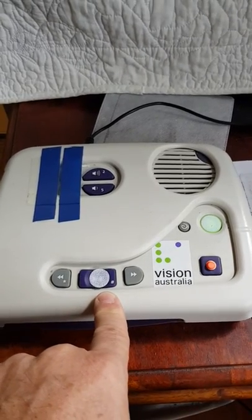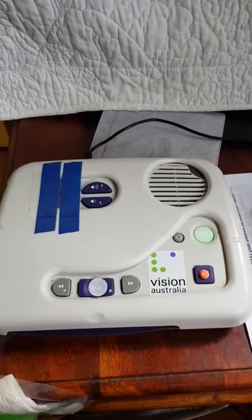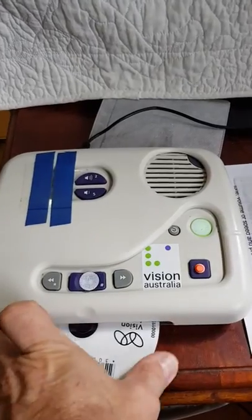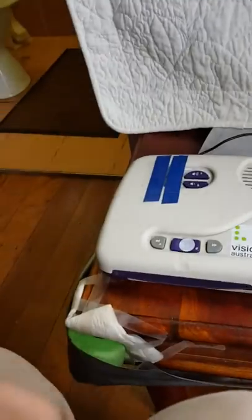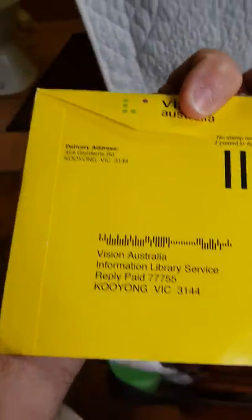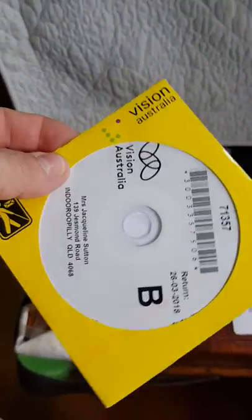When Jackie's finished with the CD, you eject it with this button here and put the CD back into the envelope. On the return side it has a return address, so you simply post this back to Vision Australia in any post box — it's free post.